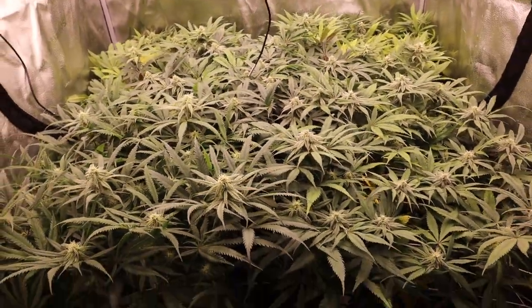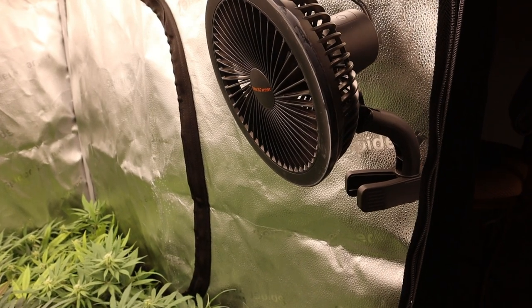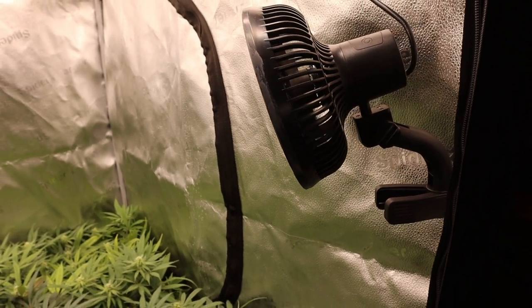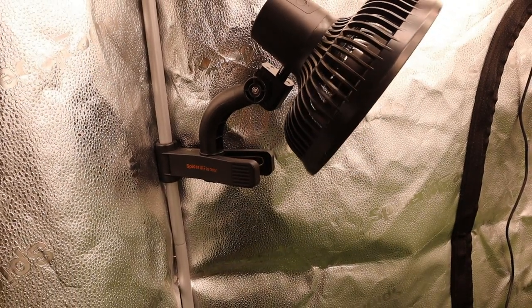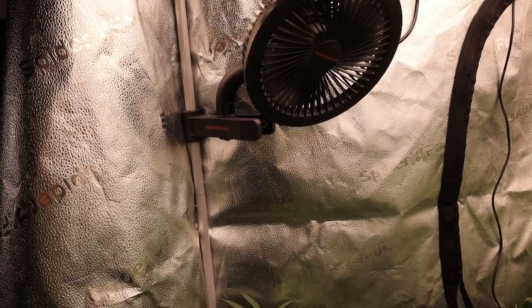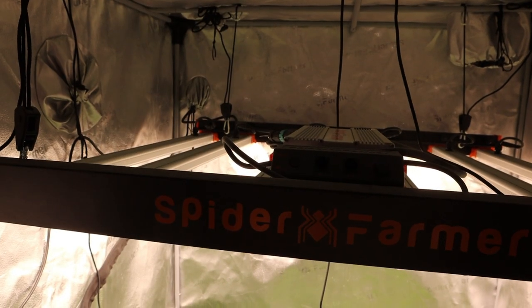These flowers are getting really really frosty — I'm excited about this. These will be my first Square One genetics to grow out, so I'm really looking forward to it. Spider Farmer has been a huge supporter of our channel for the last couple of years, sending us tons of great gear like these newly released clip-on fans — their new and improved model — and they work excellently. They've sent us lights, tents, humidifiers — you name it.